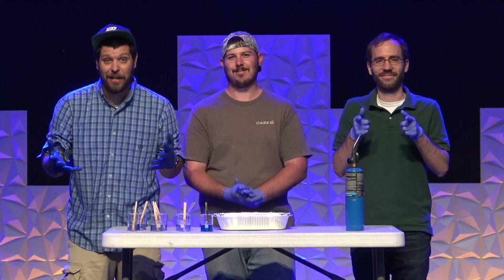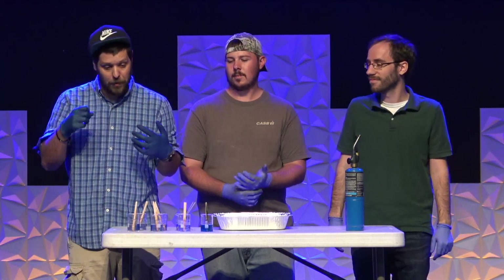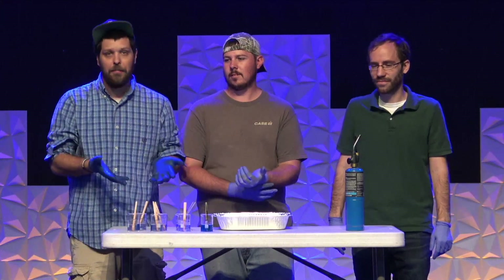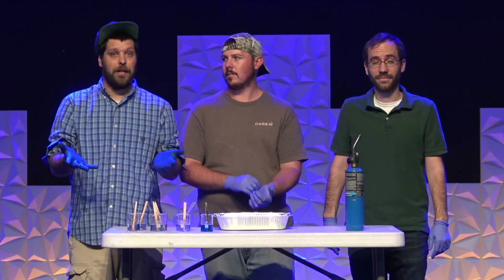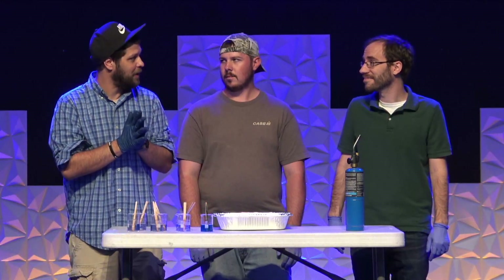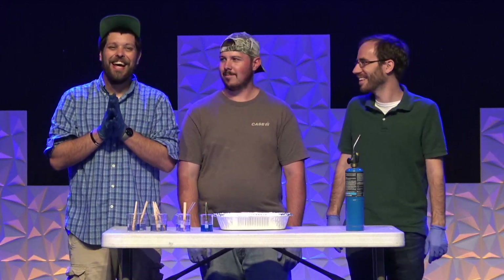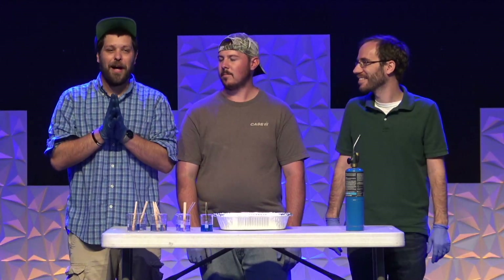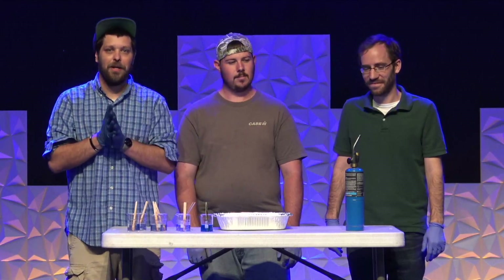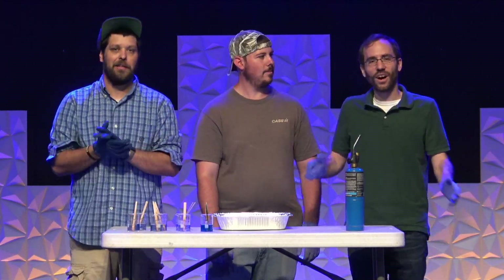Hey everybody and welcome back to our 'What Does This Have to Do with the Bible?' series. We have a new episode today where we're going to be getting back to doing some experiments. Last time we did something fun — a little explosive. This time, not so much explosive, but I'm going to let Justin tell you a little bit about what we're going to be doing.